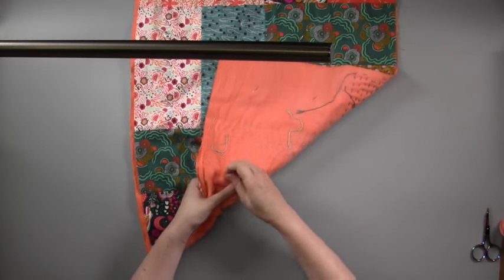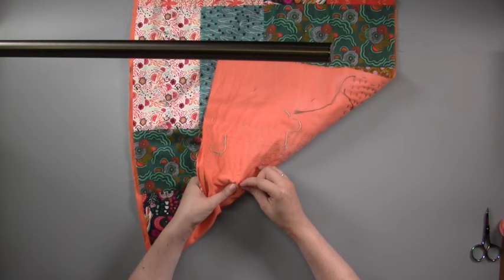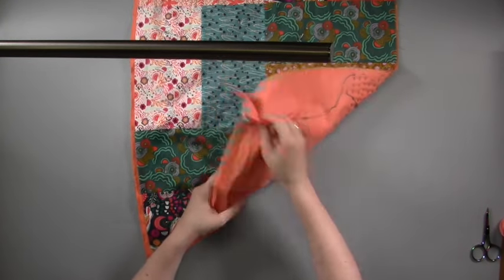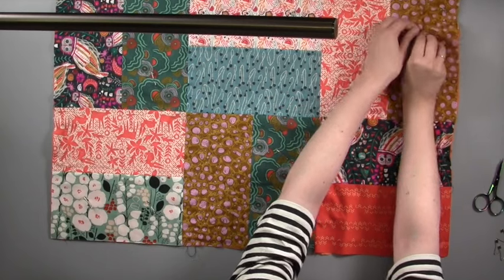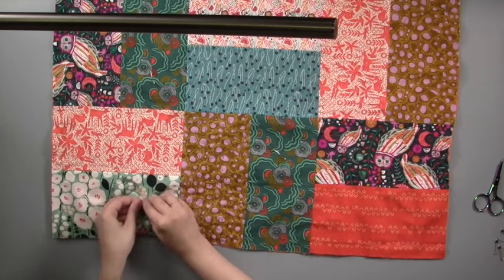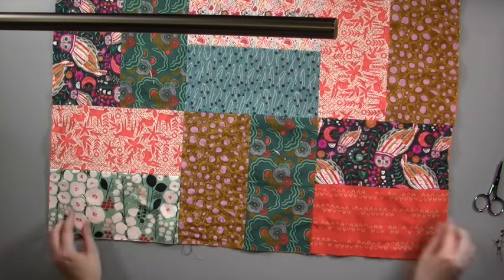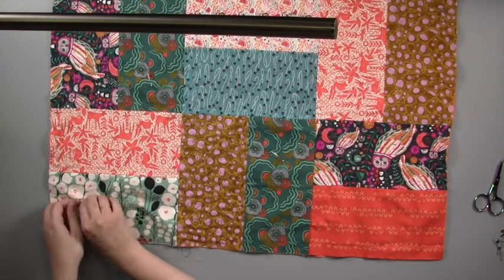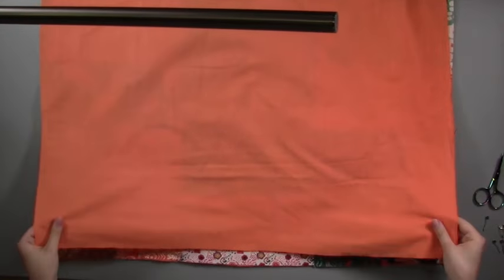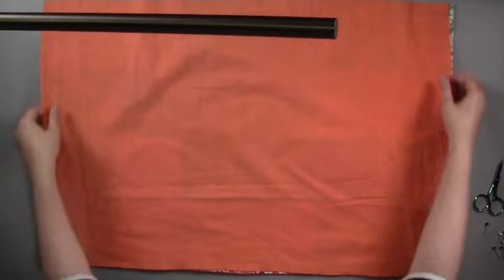Once you've added your Kantha embroidery to one of the rectangles in each pair of rectangles, you can remove the safety pins you were using to hold your fabric layers together, as the Kantha stitches will now do this job for you. Use your patchwork panel as a size guide to cut your backing fabric.